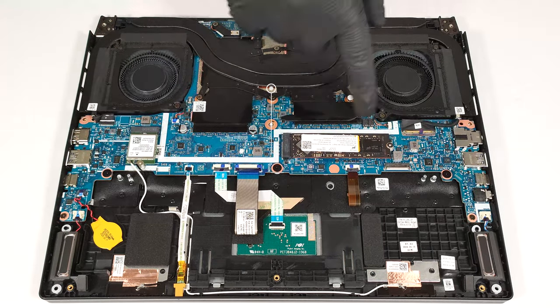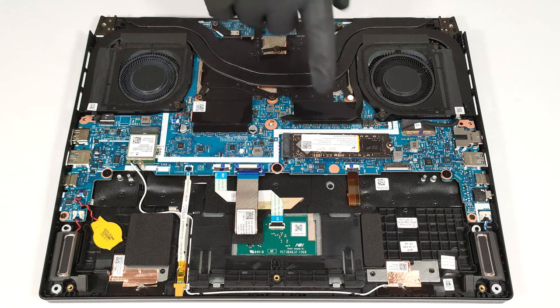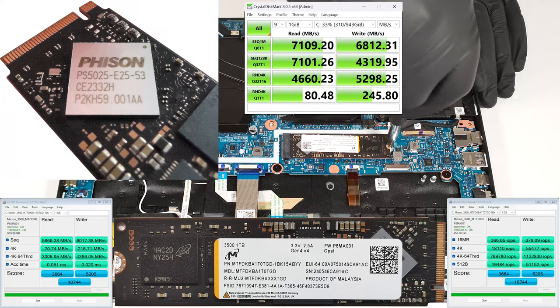The RAM is soldered. You get 16 or 32 gigabytes of LPDDR5X 6400 MHz memory that works in dual-channel mode. In terms of storage, there is just one M.2 slot compatible with 2280 Gen 4 SSDs.